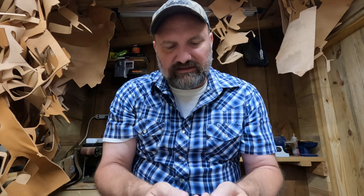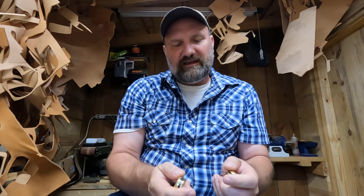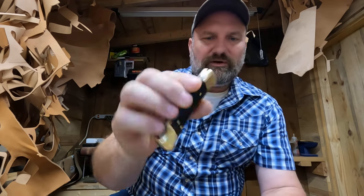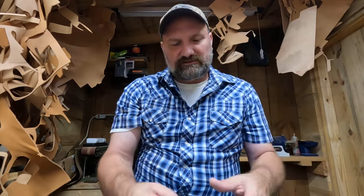The only thing I can see that might be just a little bit different is the edge seems a little bit smoother on the Buck 112 than on the other one.